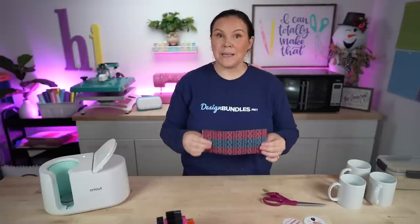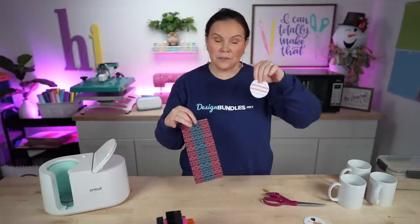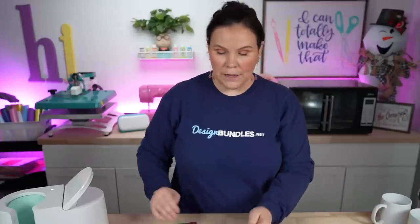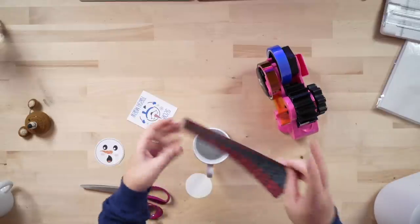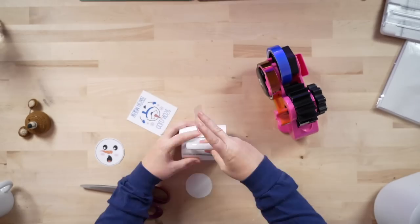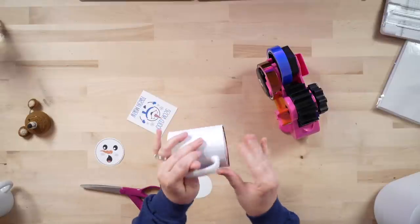Starting off with the Cricut mug press, I'm going to do the full wrap on this one as well as the follow-along design. We're going to wrap it first and get some tape. Just going to get this nice and even. Whenever it comes to doing a full wrap, you want to make sure it's nice and tight with no gaps all the way around.